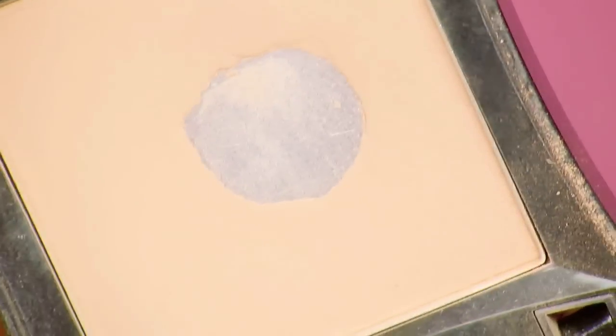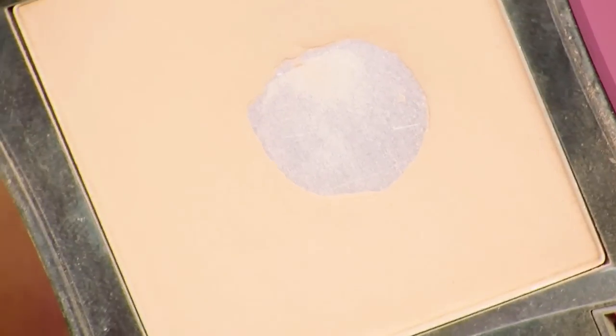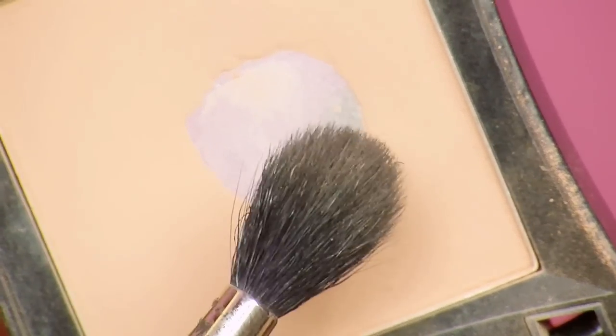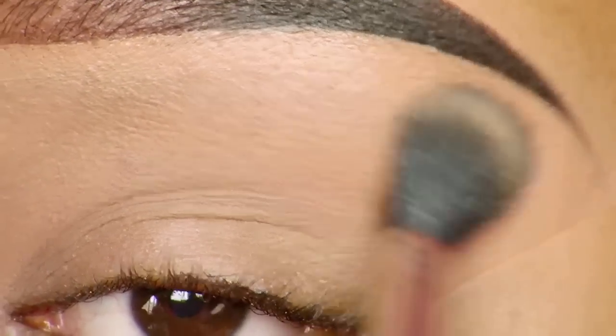The first eyeshadow product I'm going to use is a blush from Illamasqua called 'Disobey,' and I'll be applying it with a 224 taper blending brush from MAC. I'm applying it in my crease first and then blending it out upwards. This is going to help me blend out my other eyeshadows and create a more even canvas.